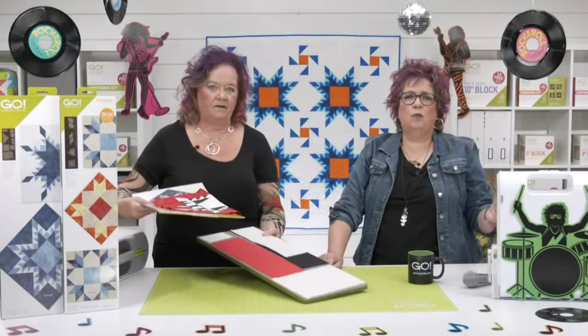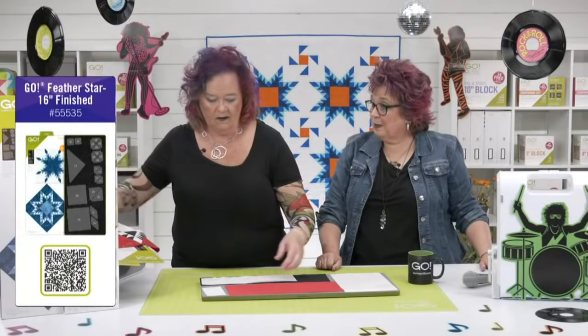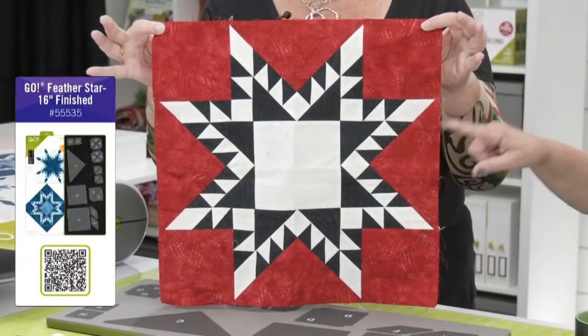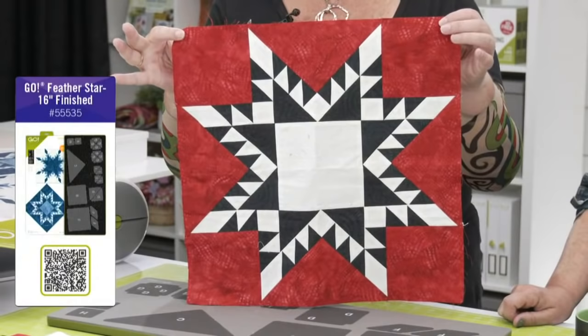Next up is the Feather Star. I'm going to take our pieces off so we can talk about this die. This is an amazing die — I cannot tell you quilters how much time you are going to save. I would not make a project with this without the die. This makes a 16 inch finished block. And how many pieces? 97. And it is a stunner.